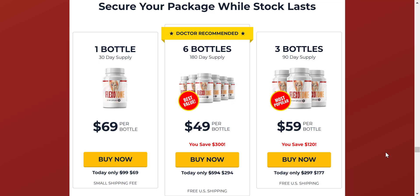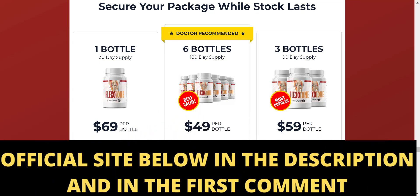The first thing you need to know about Flexitone is to be careful with the website you will buy the product from. Flexitone is only sold and marketed on the official website, so to help you, I left the link of the official website here below in the description of this video and in the first comments, for you to access safely.